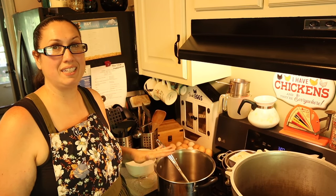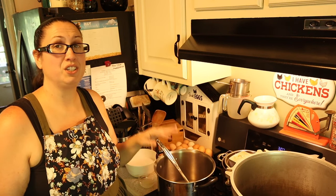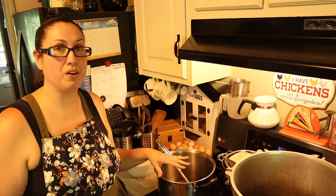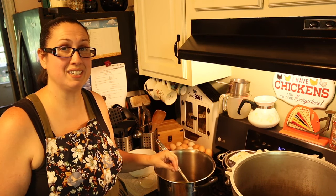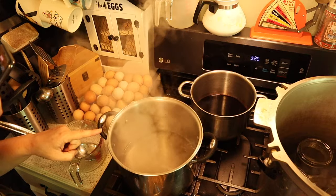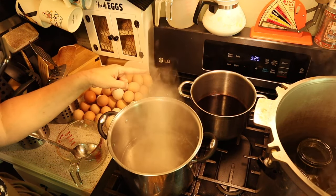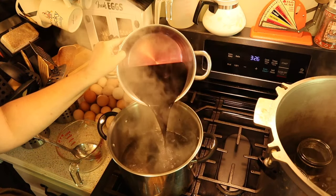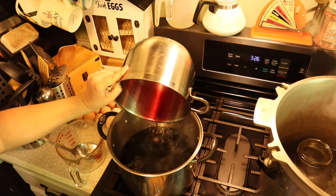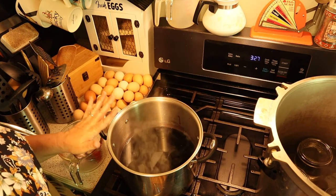Now to our stainless steel pot, we are going to mix our remaining water and sugar — that's four cups of water and three cups of sugar. We're going to bring it to a boil and we want it to reach 230 degrees. Once it hits that temperature, we're going to add in our blueberry juice and bring it back up to a boil.